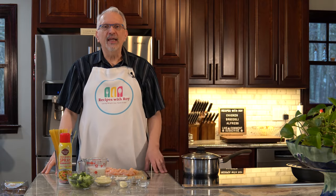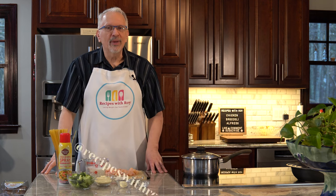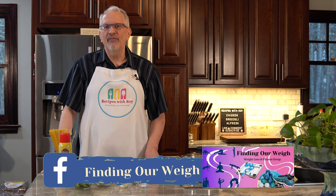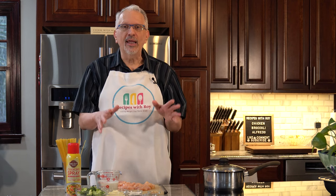Hello and welcome to my kitchen. My name is Roy. I'm a home cook and amateur baker and I am here on this channel sharing recipes that have helped me to lose over 125 pounds, whether those recipes are mine or someone else's. Today is one of mine — this is my take on chicken broccoli alfredo.